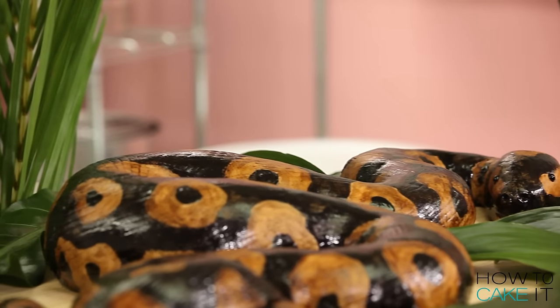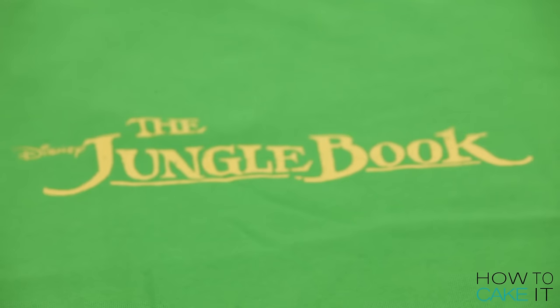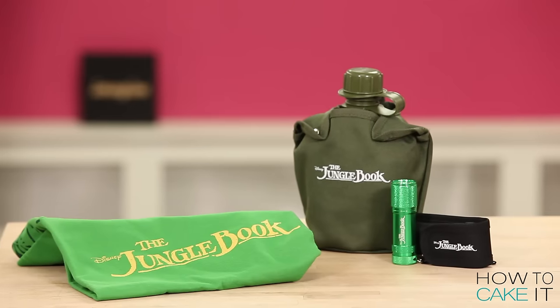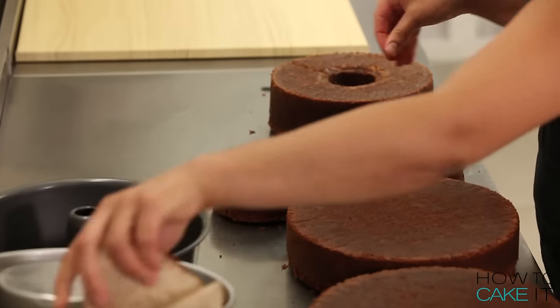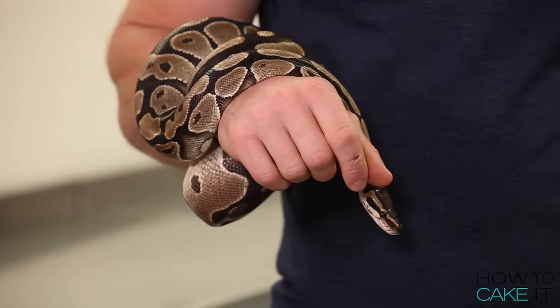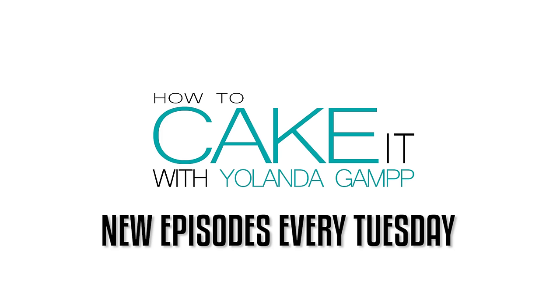Welcome to How to Cake It! This week is so much fun — I'm making a snake cake. I also have a Disney Jungle Book prize pack giveaway, giving away five prize packs, so stay tuned for details on how to win. If you watch to the end of this video, I'm going to have three special guests join me. I'm Yolanda and I'm wild for cake!